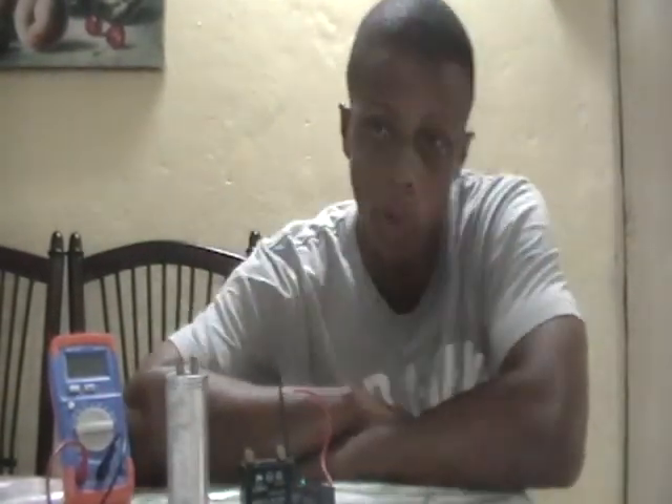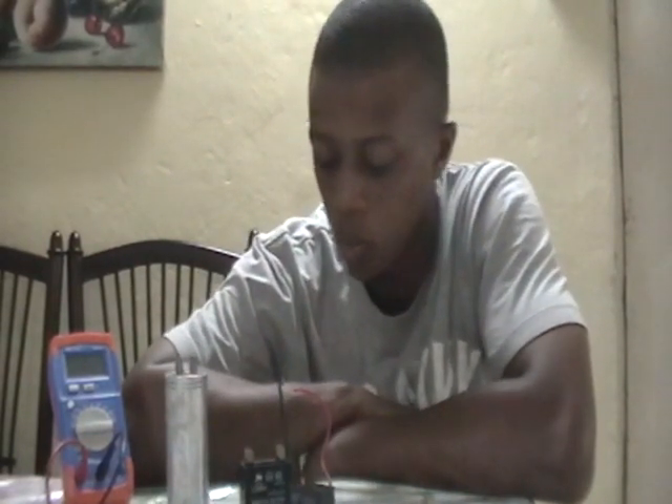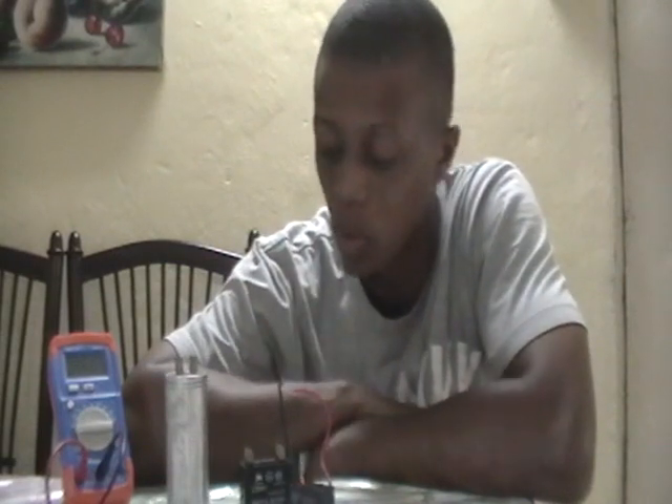Hey, good day guys, it's Dr. Finn here, your appliance doctor. What I'll be doing today is testing some capacitors I got out of an old window air conditioner that I scrapped in the past, and another one I got out of an industrial cooling fan. I'll be using my Honey Tech capacitance meter — it's not a multimeter, it's a capacitance meter that only tests capacitors.